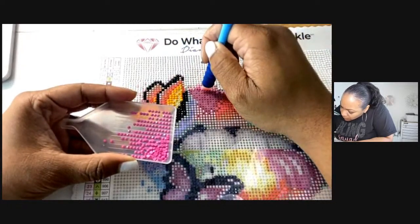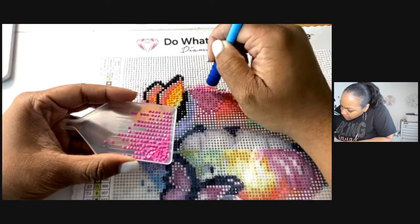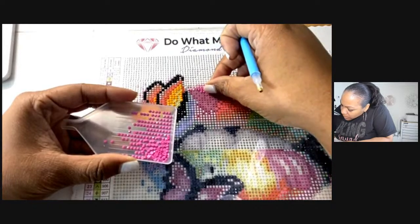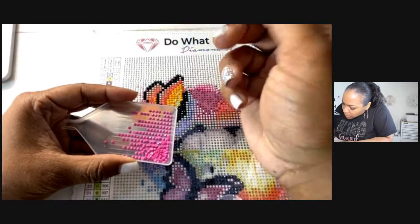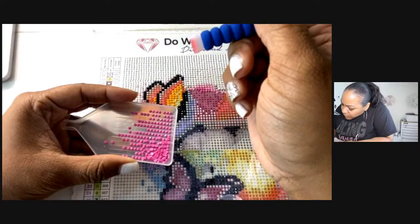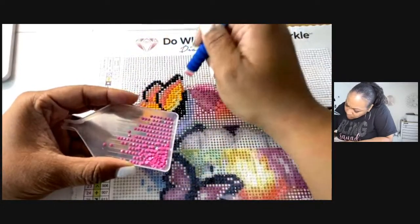I keep trying to figure out if there's a difference with spacing when placing the diamond dots. Nobody answered me yet — I don't know if there's a difference placing them. I think in certain areas there is a difference.